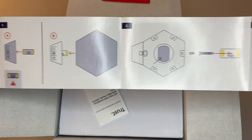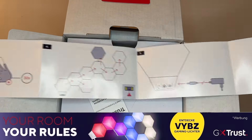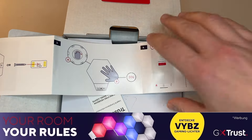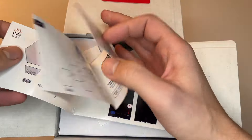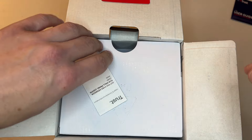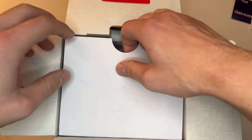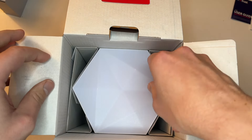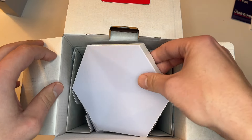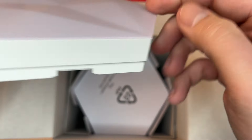Wer sich heutzutage einen Gaming Room, Office oder Studio einrichtet, wird unter Umständen schon längst nicht mehr nur auf die eigentliche Hardware achten, welche in die jeweiligen vier Wände Einzug erhält, sondern auch auf das passende und stimmungsvolle Ambiente. Auf der einen Seite wären da Deko wie Kunstpflanzen, Wandtattoos oder stylische Gaming Tische sowie Stühle. Auf der anderen Seite eben stimmungsvolle RGB-Beleuchtung im PC, auf Maus, Tastatur, Headsets sowie bei diversen Lampen. Und genau in diese Kerbe schlägt nun auch die Firma Trust.